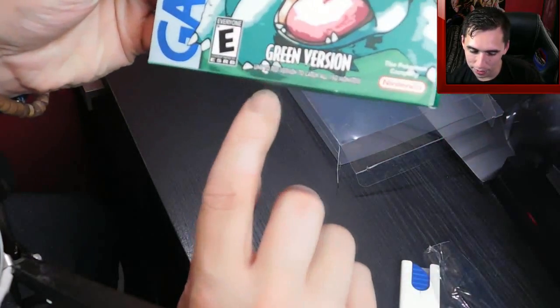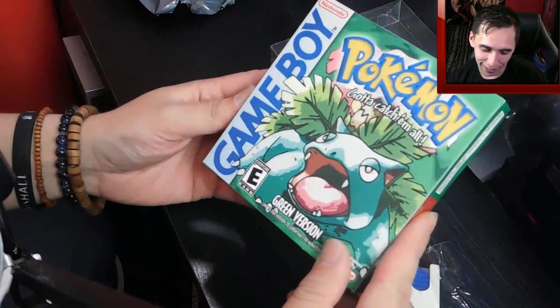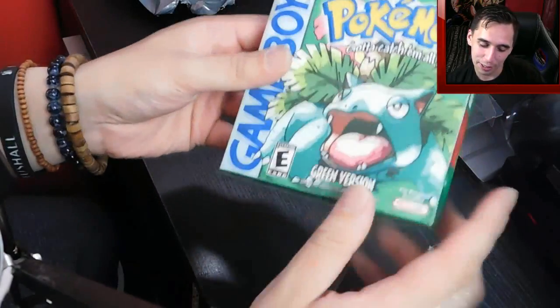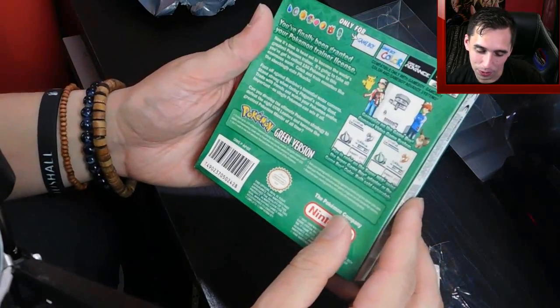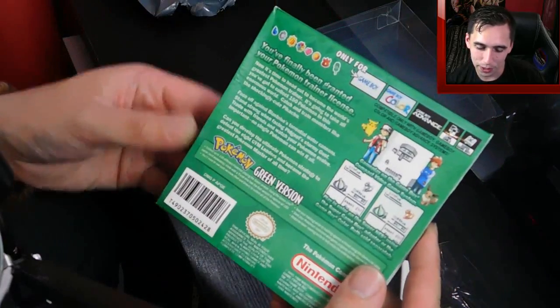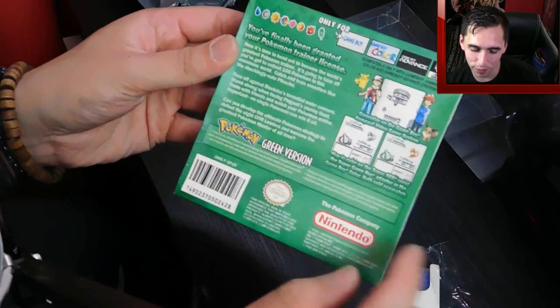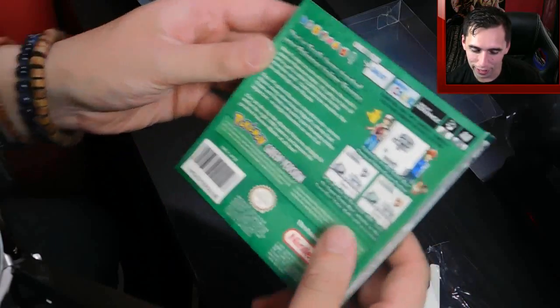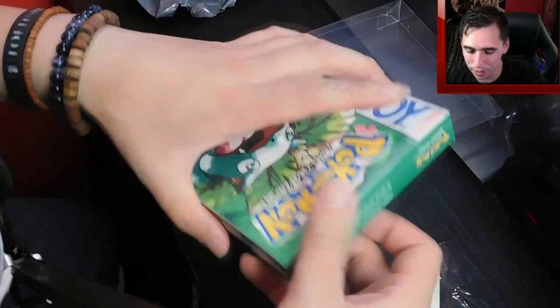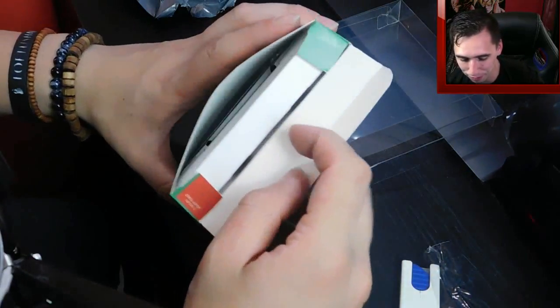And it says down here: 'Link to red version to catch all 150 monsters.' Oh my god, it should say link to red AND blue — that would be even better. Look at this. I know it's like a direct copy of the red version or the blue version, but it's done so well. I love how they printed 'green version' there instead. Okay, so let's not waste any more time. Let's open this bad boy up. Super excited to check the actual cartridge itself.